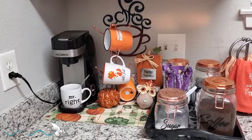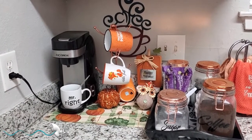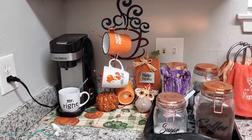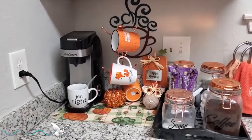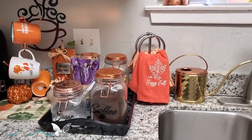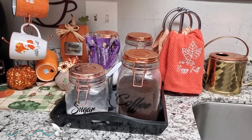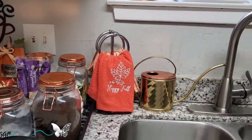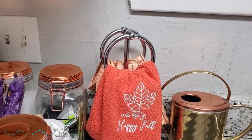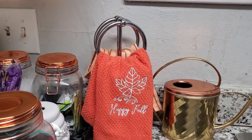Over here we have the coffee station that was done in a collab with Kimberly Davis and Marilyn — I'll have an i-card above to show you that video if you have not seen it. Here is my coffee station. I have my containers here that I've had for a while with the copper lids with the writing on the front. And then I added my fall towels — I have the 'Happy Fall' one and then a brown and orange striped one at the back. That one came from the Target Dollar Spot, I think last year.